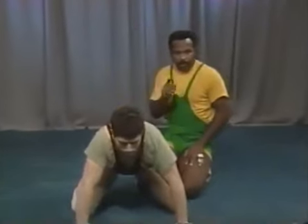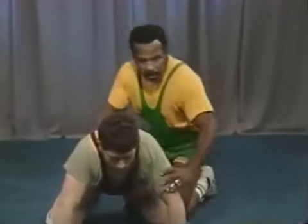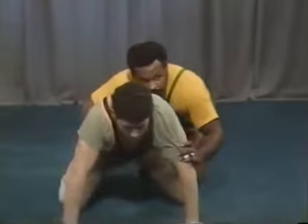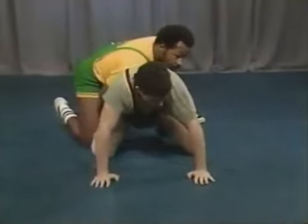Other ways to stop the stand-up include tight waist and ankle control — going to tight waist, far ankle on this side, or tight waist and near ankle. These will also stop the stand-up.